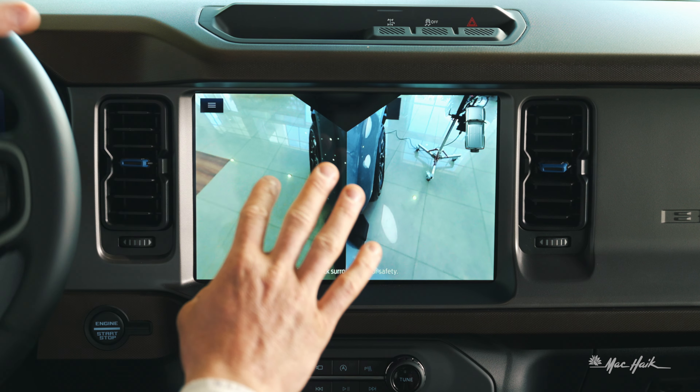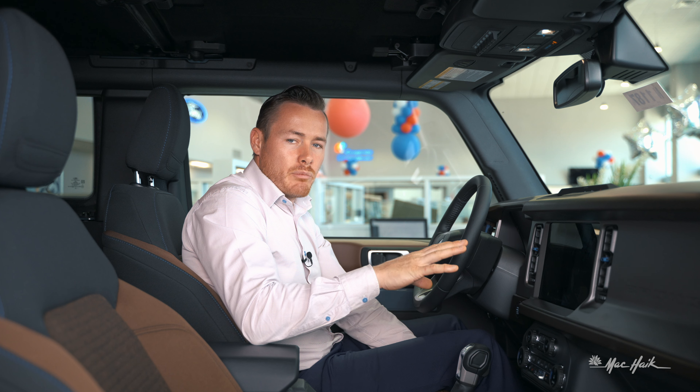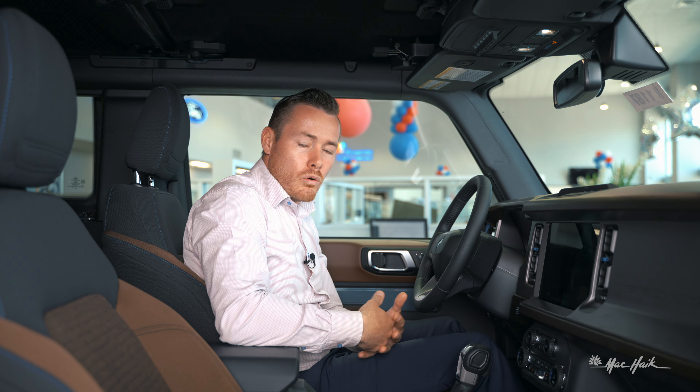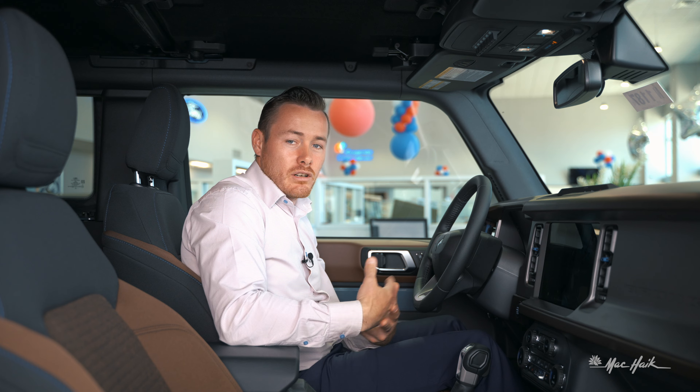Where we open this view up is in the mud and ruts drive mode, and I'm going to show you what those drive modes look like just a little bit later — also known as GOAT mode, or 'go over all terrain,' or 'greatest of all time.'